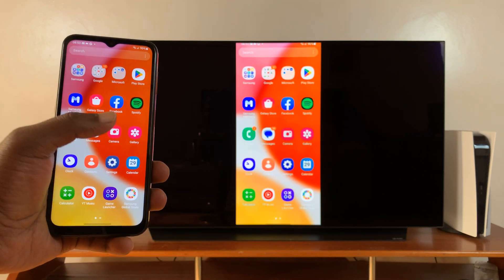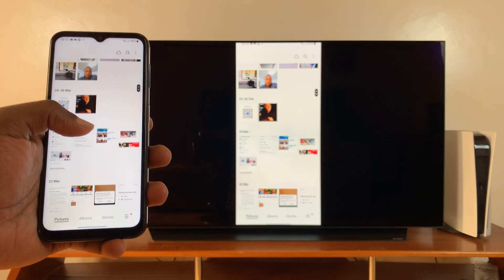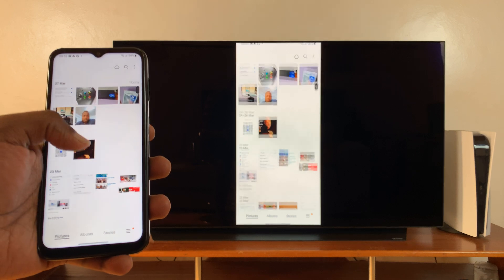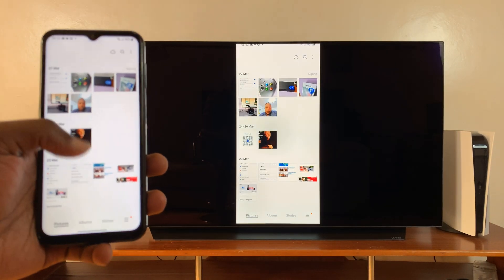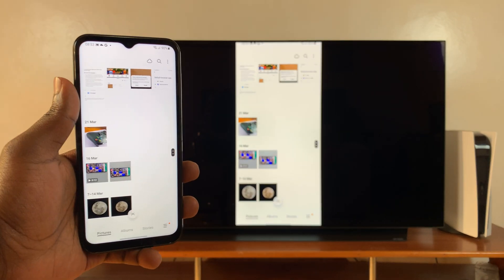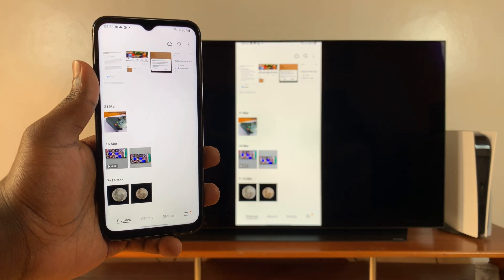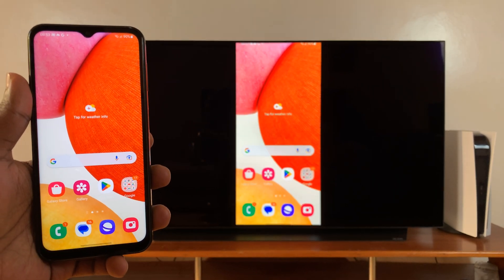I can now go to my gallery, look at photos, scroll, open photos — just do everything. If you have any videos I can play those too. That's basically how to cast or screen mirror your Galaxy A14 to an Android smart TV or a Chromecast.